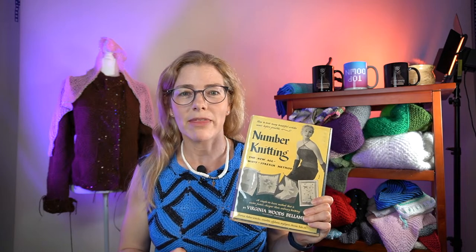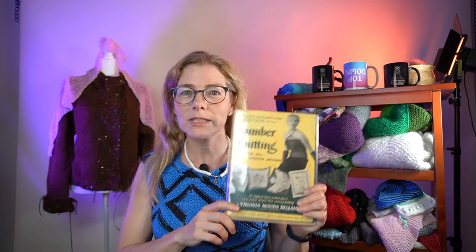This is Number Knitting. This week, like every week, we're going to be talking about Number Knitting - the New Always Stretch Method from Virginia Woods Bellamy, published in 1952. It had a print run of 5,000 and then fell into obscurity, but we're bringing it back.